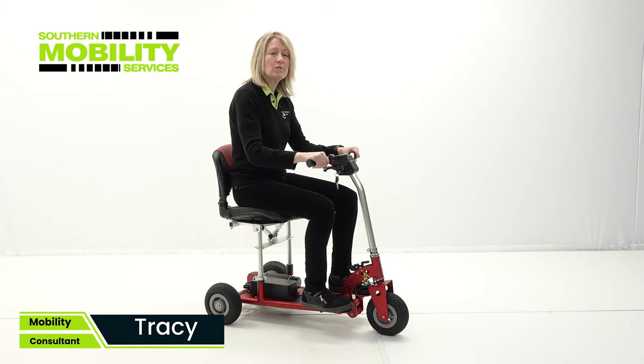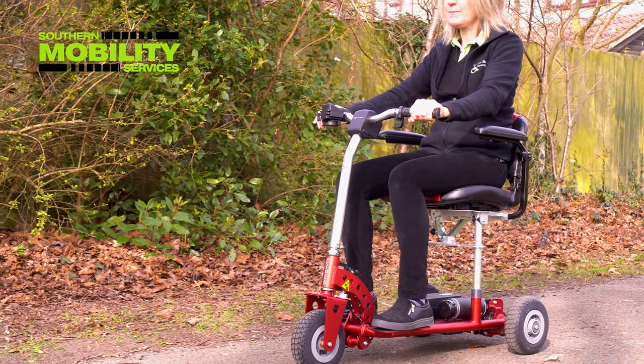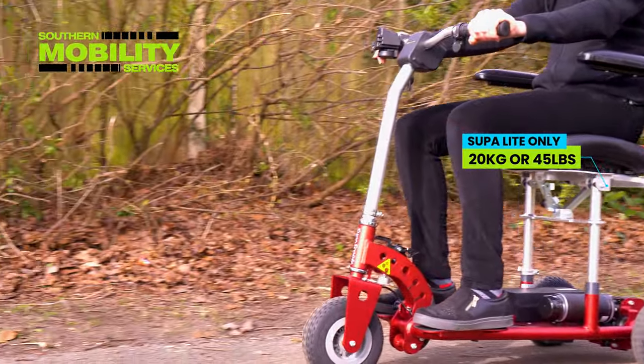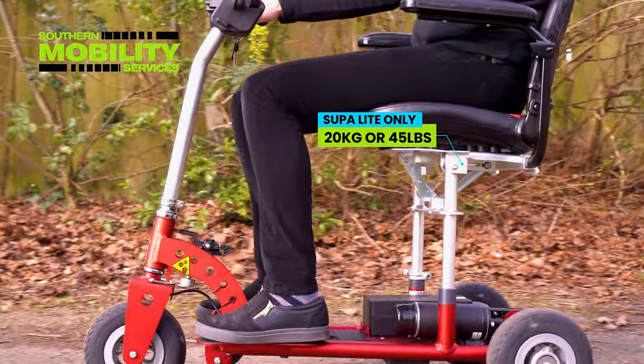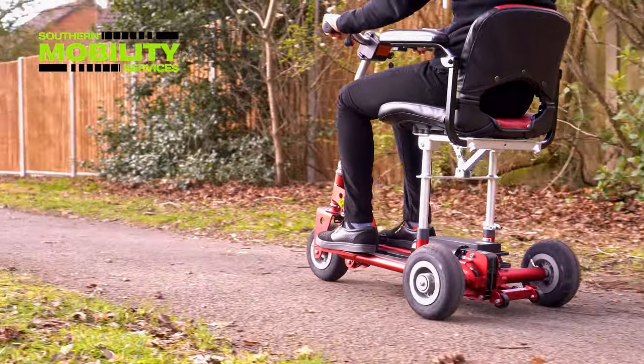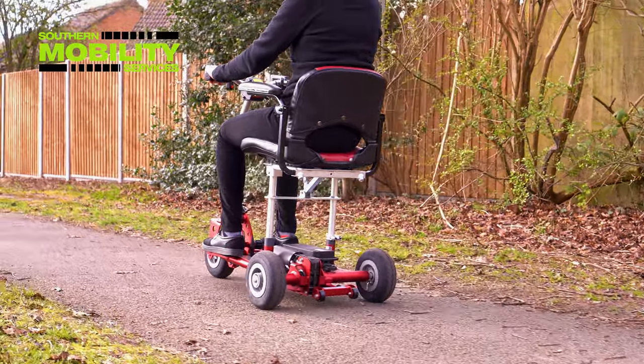Welcome to video 2 of the Super Scooter Superlite. In this video we're going outside. Being made of aircraft-grade aluminium, the Superlite only weighs 20 kilos or 45 pounds complete, yet it is strong and durable with a user weight capacity of 18 stone.